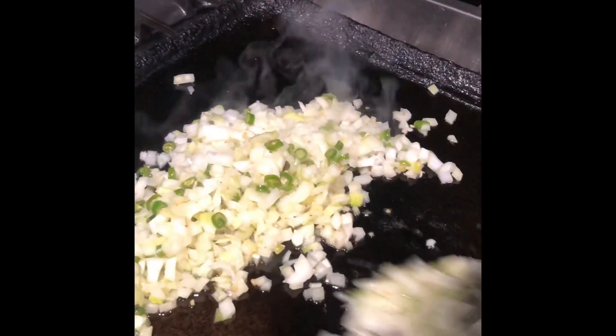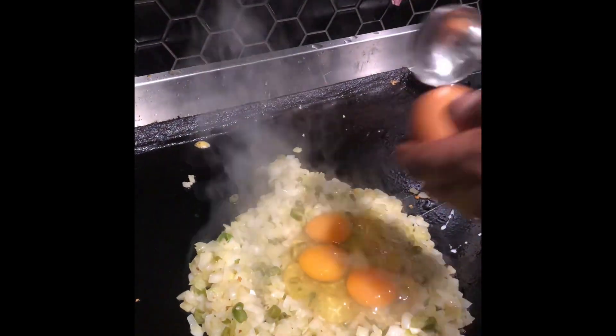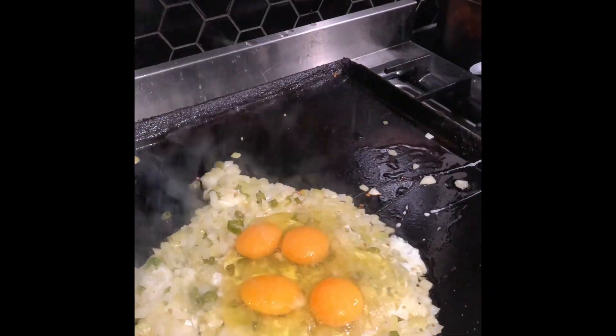Once it's just about done, you can start adding eggs to it as well. I normally crack three or four eggs — it depends on how much kottu you are making, but this time I'm using three or four. Add some salt and pepper to your liking; it's always good to add a bit more pepper.